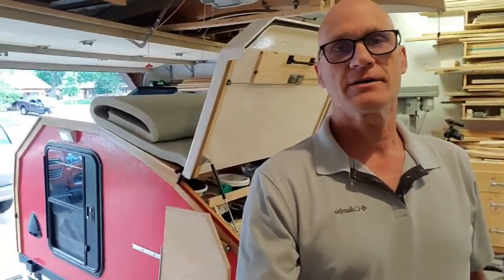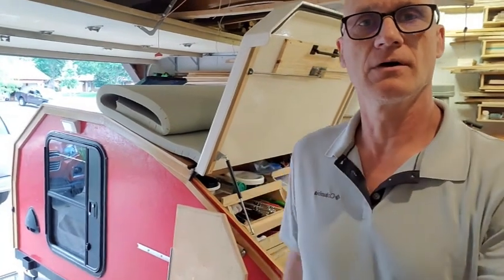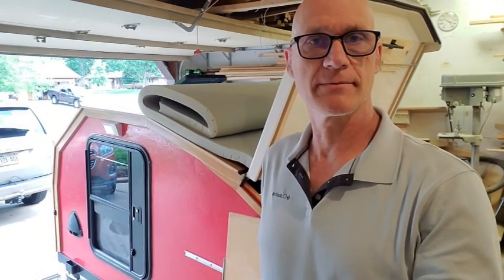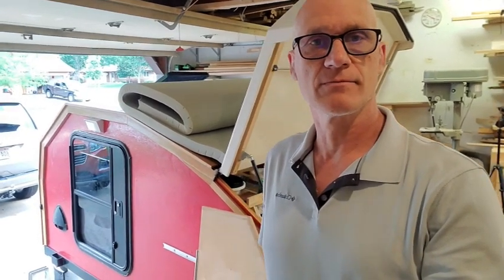I'm out here in the garage with my camper behind me, getting ready for a trip out west to Boise, Idaho, along with some other stops near Yellowstone. I'm doing some things to get this ready.